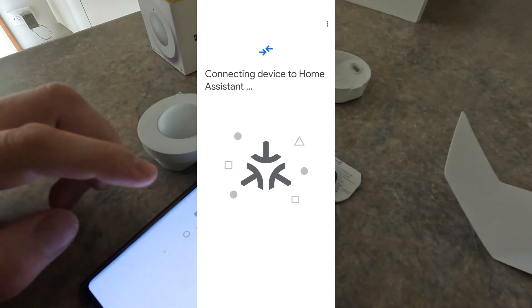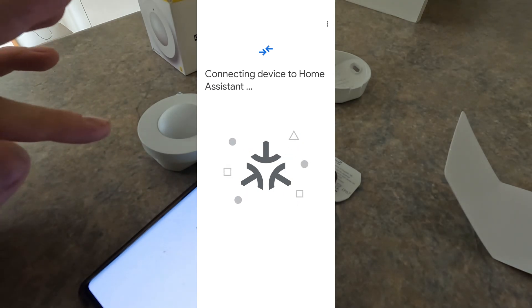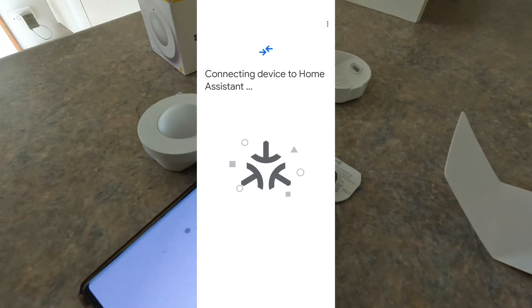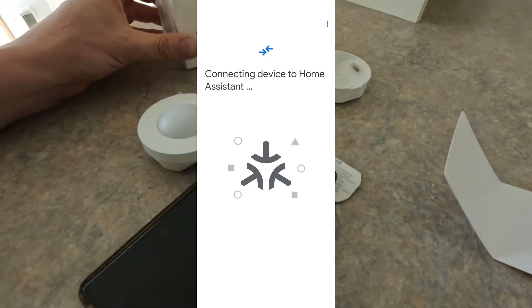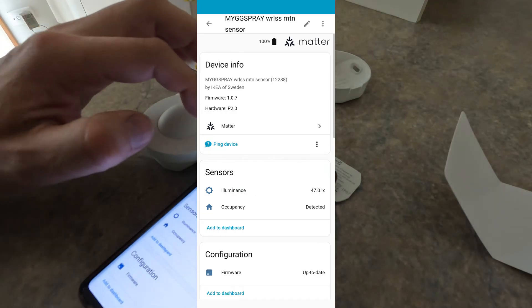I believe you do have to have Matter Thread, which needs either a Google Home, an Alexa, or an Apple TV or something. So just do some research on that. These items are so cheap, but obviously there's a bit of management that goes into the Google Home or whatever.